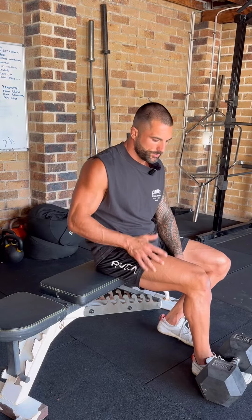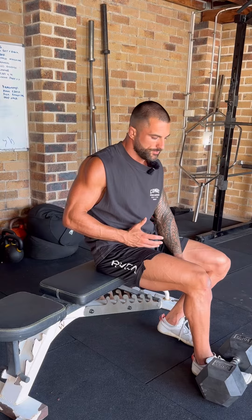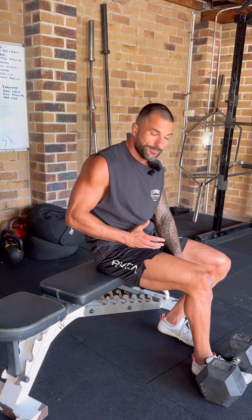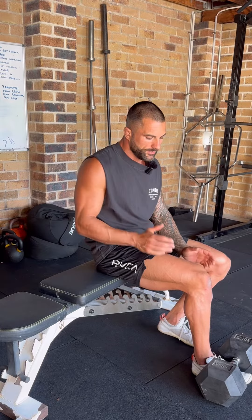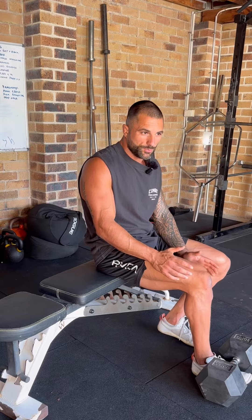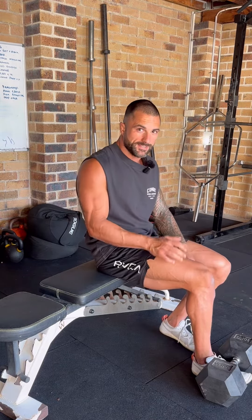This exercise is called the Loaded Thomas Stretch. We're going to be working on training the hip flexor through length in a closed chain position, which means that the leg will be fixed underneath the dumbbell. The weight over my foot here is a 30 kilo dumbbell, which is what I would recommend to give you enough resistance to be able to pull back into the dumbbell.